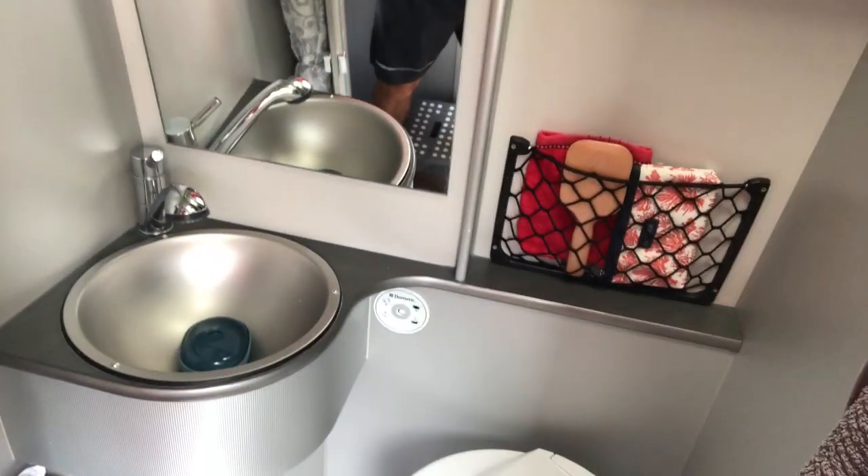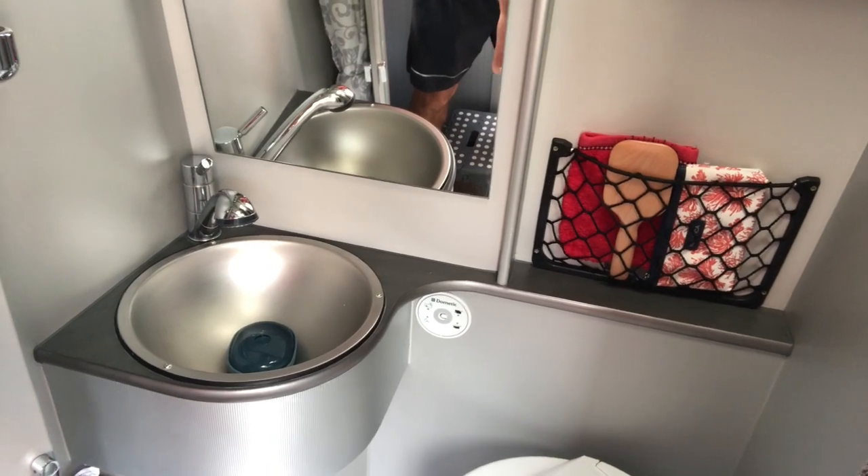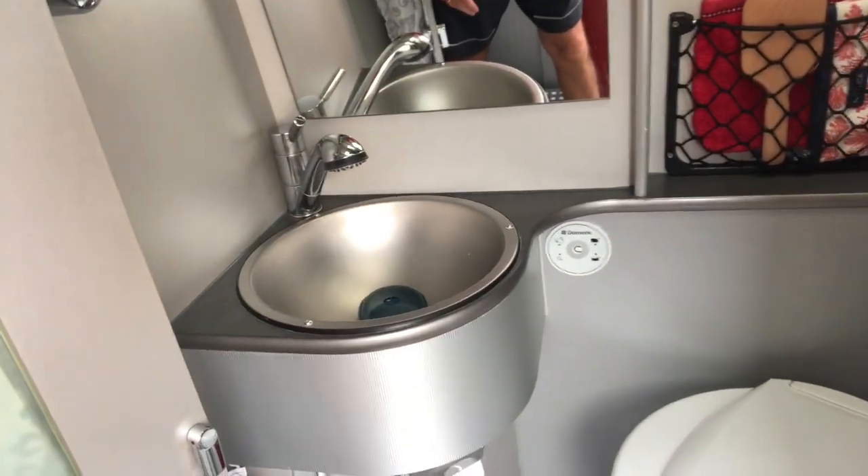Bathroom. I've got these two doors for privacy and a shower curtain that goes around on the rail when you take a shower. The sink, electric flush toilet — about it in there really. Cupboard up there, cupboard underneath the sink. So that works well.